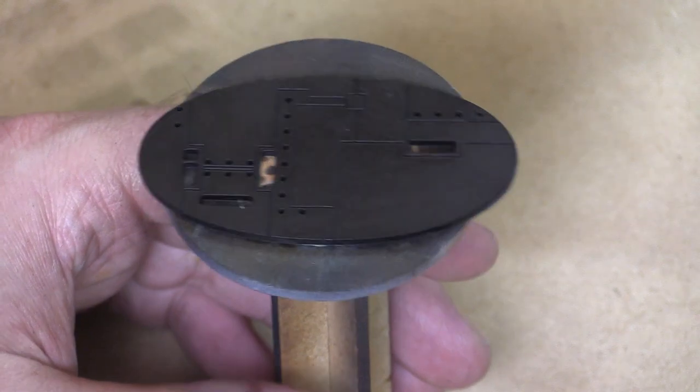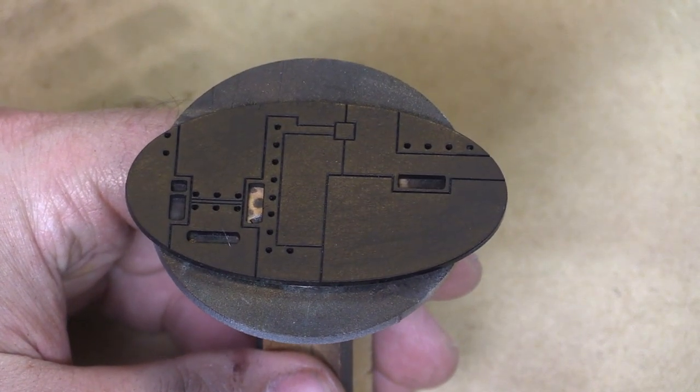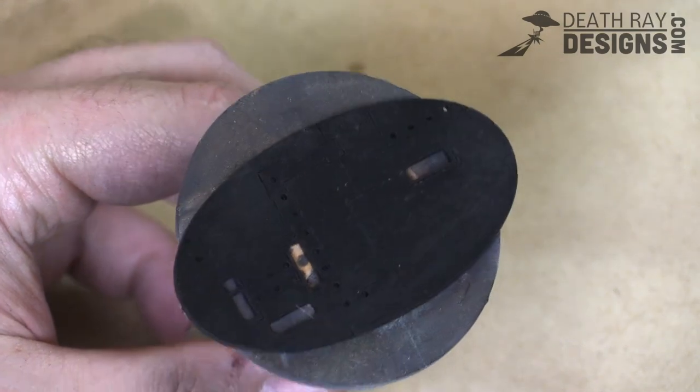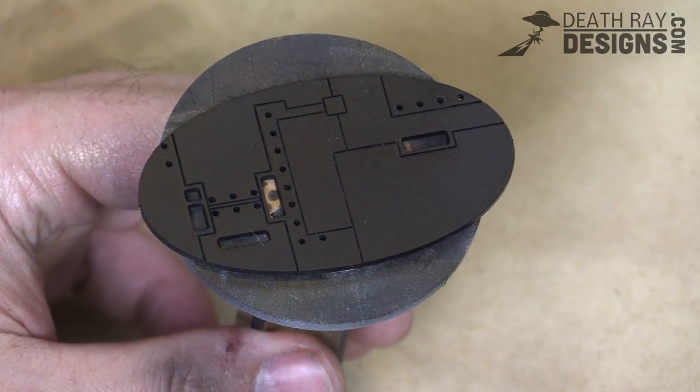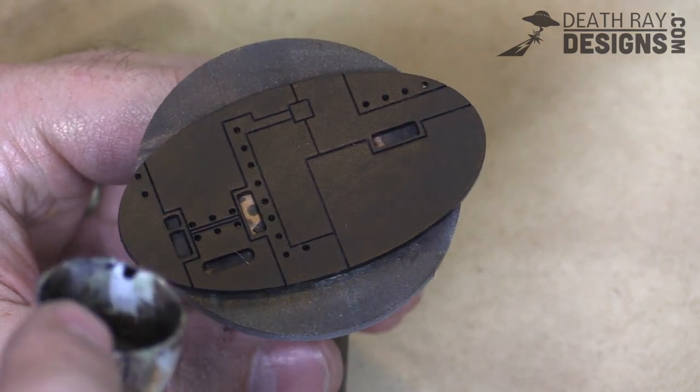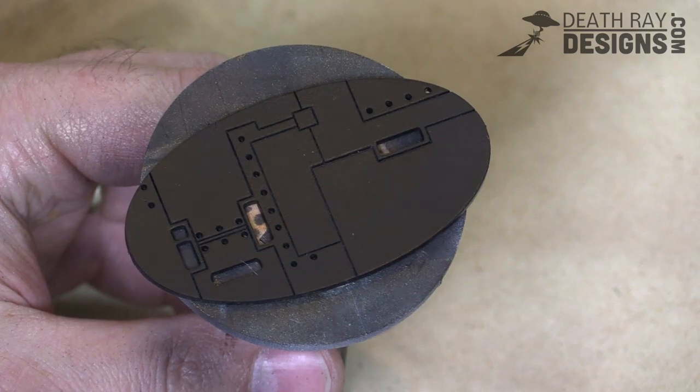Hi there Wargamers, Austin here with Deathray Designs and today we're going to be painting one of the new Warhammer 40k compatible ship hull base inserts. We've got it temporarily mounted to the top of one of our mini grips. We've sanded it lightly and used some black spray primer.